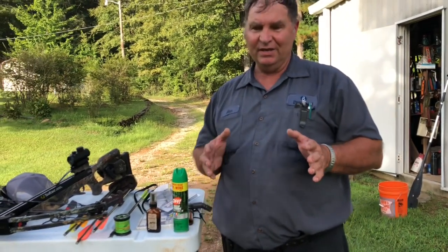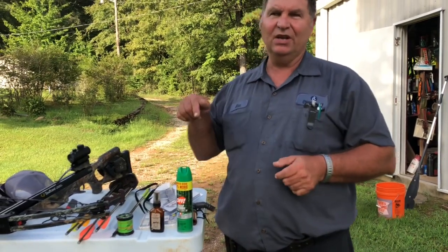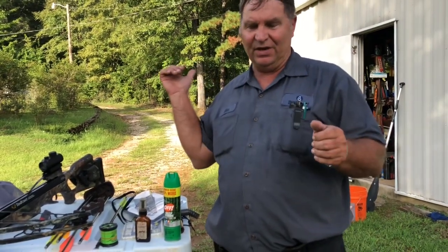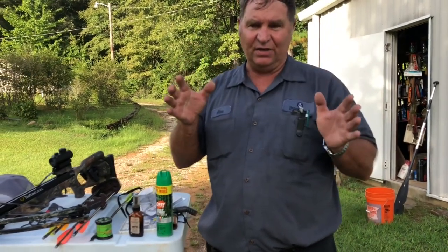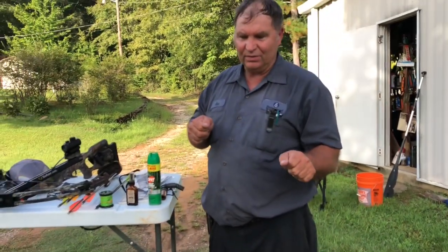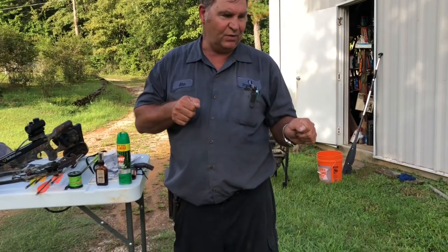When you're sitting on the ground with your back against a stump or a tree, listen 360 degrees around you. You may be looking one way and I've had deer come up behind me out of your line of sight — you won't see them, but you can hear them in the leaves as they walk to you. As they do that, move very slowly to where you'll be able to see.